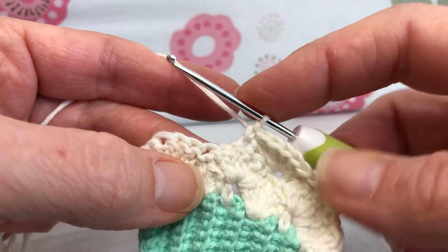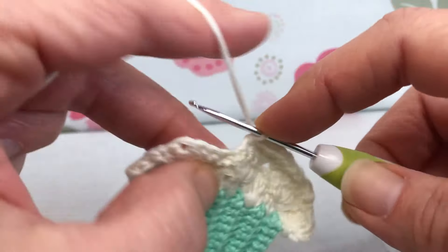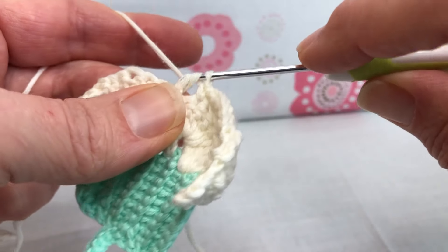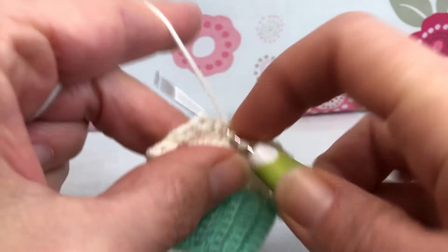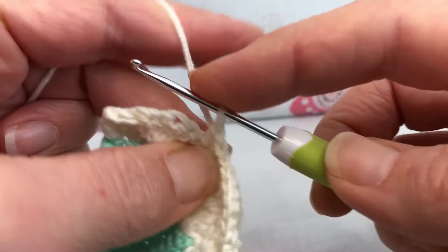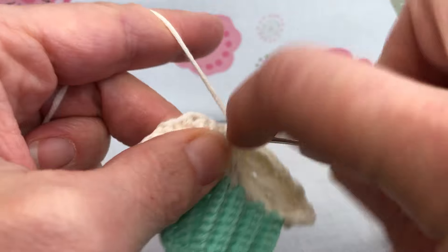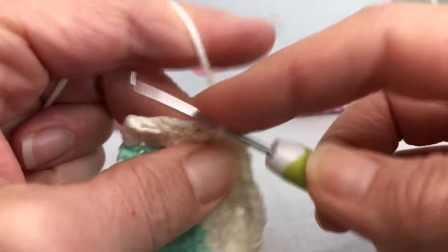We need to repeat that one more time. Skip a double crochet, skip a double crochet, and go right here into that single crochet — enter, yarn over, and five double crochets in there. Here's one double crochet, yarn over, go right back in, yarn over and pull through, yarn over and pull through two, yarn over and pull through two — that's two. This is three, all in the same stitch again. This is four. I kind of look at these as little globs of icing. And five.